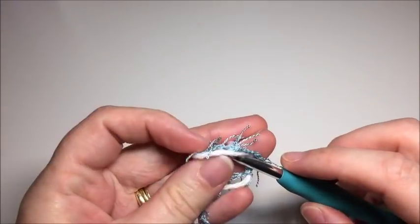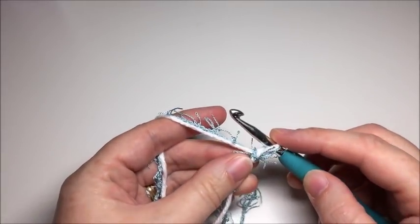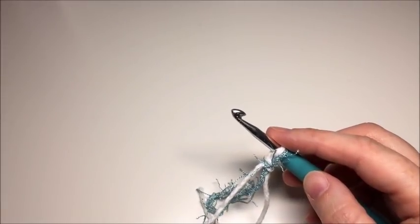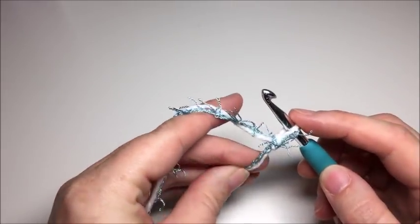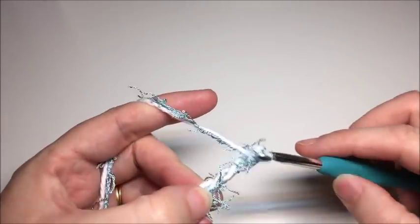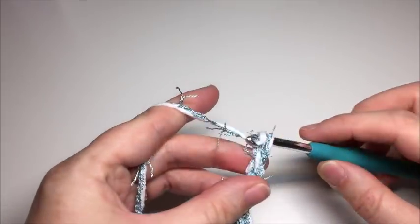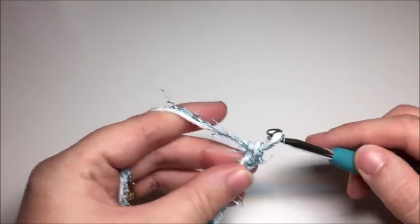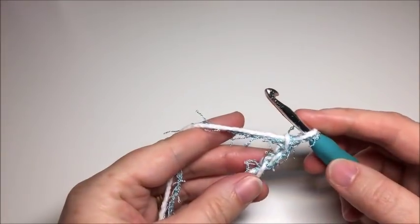This project is worked in two parts — two sides that are seamed together in the end. We're going to do the first side. Hold the two strands together, make your slipknot, and we are going to begin by chaining twelve: one, two, three, four, five, six, seven, eight, nine, ten, eleven, twelve.